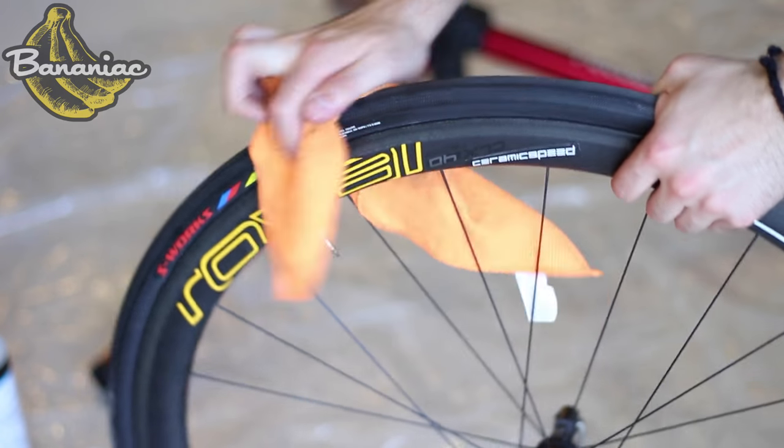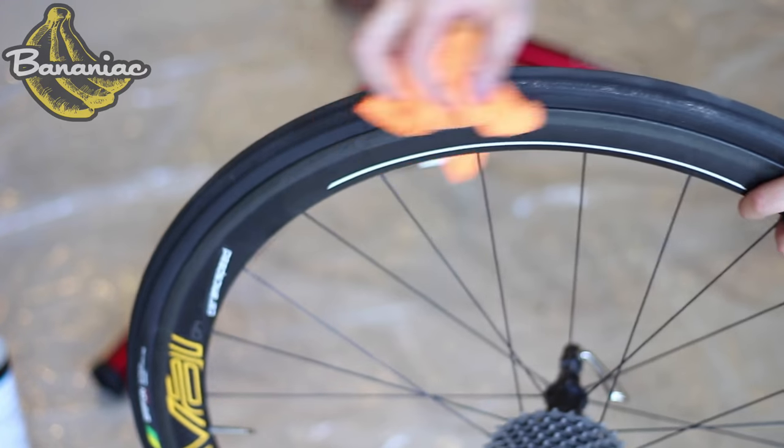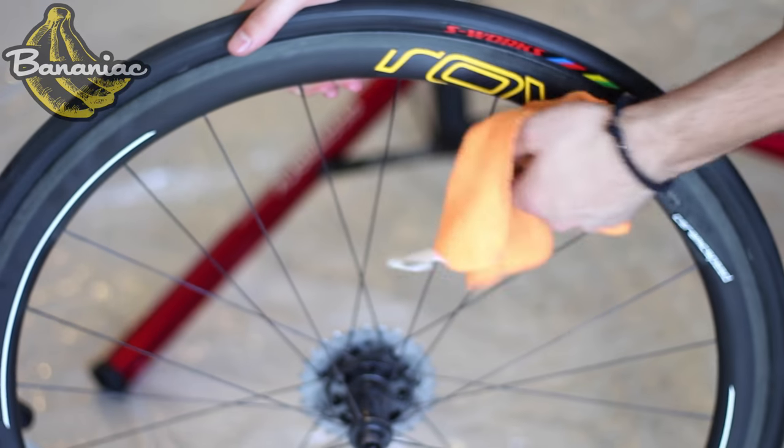Once your frame is clean, use a rag to get any dirt off your tire's surface and wipe down your rims, spokes, and hubs.